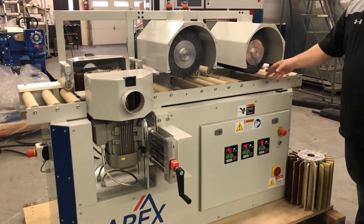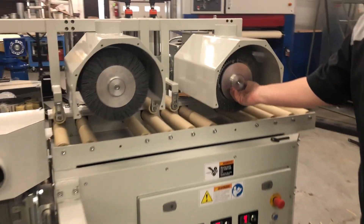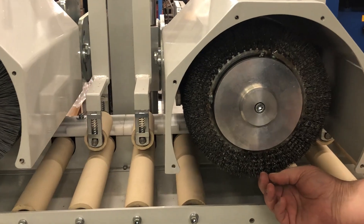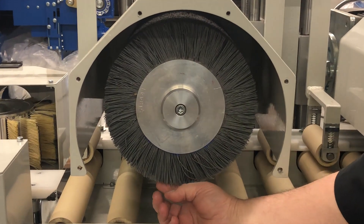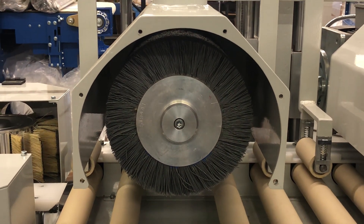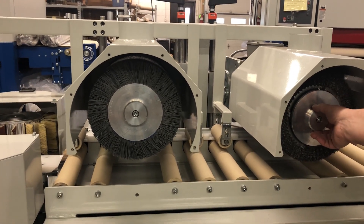This one is specifically designed for wire brushing of wood. So we have a wire brush in head number one. In head number two, we have a nylon. This will remove all the debris left by the wire brush head for doing distressing, salvage work, cleanup.